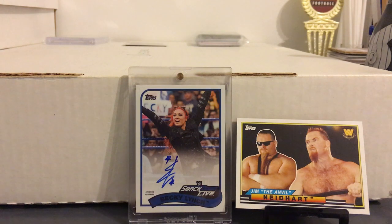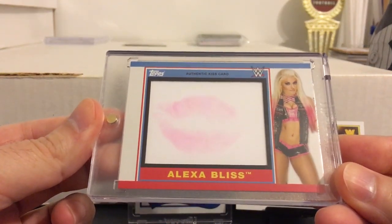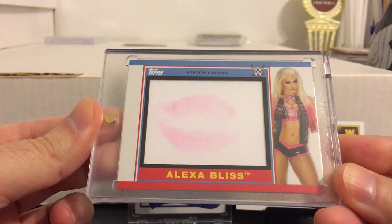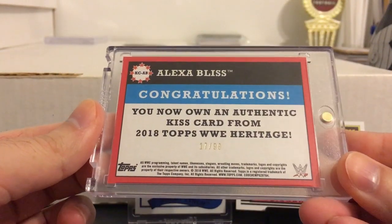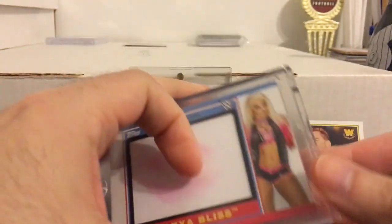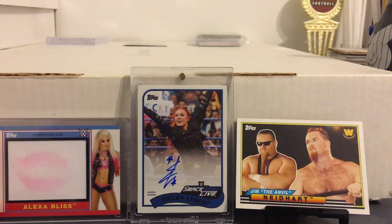The second hit — when I see breaks of this product I usually see one autograph and one of the metallic manufactured relics, but I didn't get one of those. Instead my second hit was a kiss card of Alexa Bliss, so I definitely much rather have that. That's my first time ever pulling a kiss card out of any product, and it's numbered to 99. Definitely one of the better ones to get too. Wish the lip imprint was a bit darker, but I'm not going to complain at all.